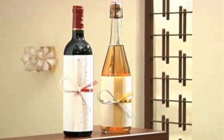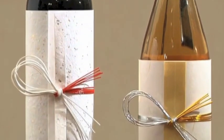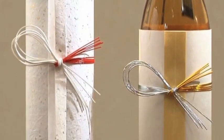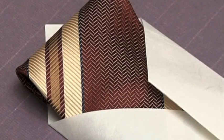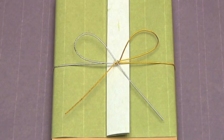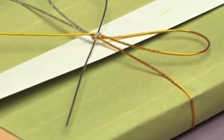Origata is still popular today and easily adapted to modern needs. Using origata to wrap a wine bottle, necktie, or book is a way to express the feeling behind the gift. Although white paper is the rule for ceremonial gifts, any pale colour can be used to wrap more everyday items.